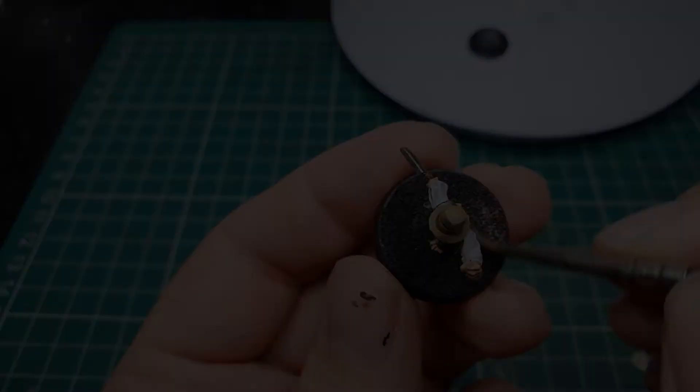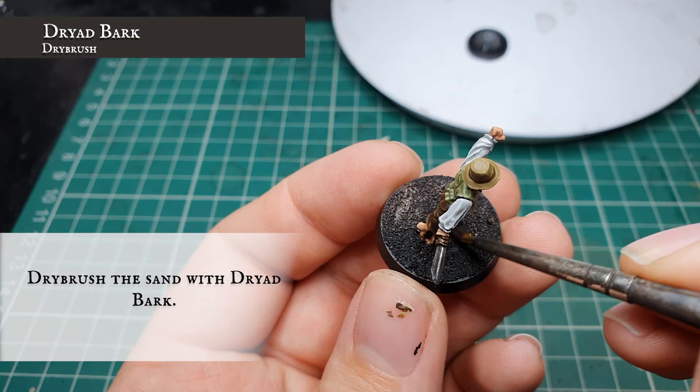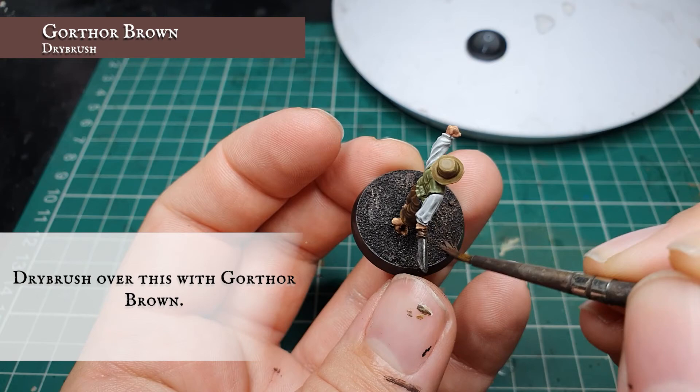As always our base was dry brushed in three stages: first using Dryad Bark for the initial earthy look, followed by Gorthor Brown over the top, and finally picked out with a very light dry brush of Pallid Wych Flesh.